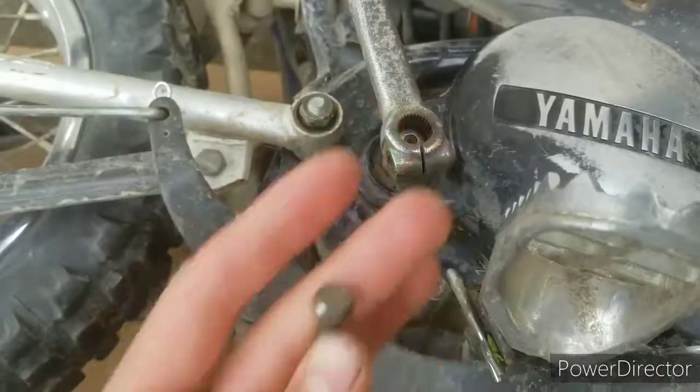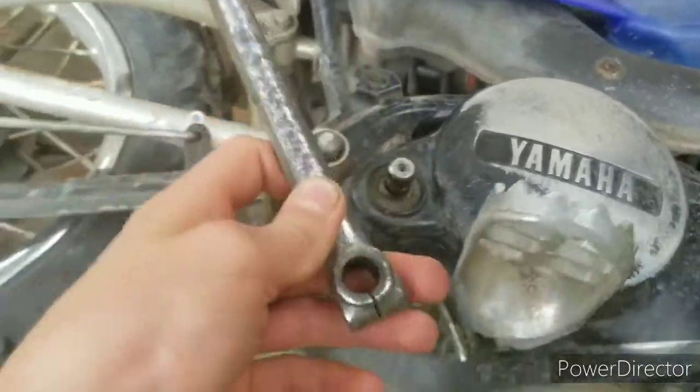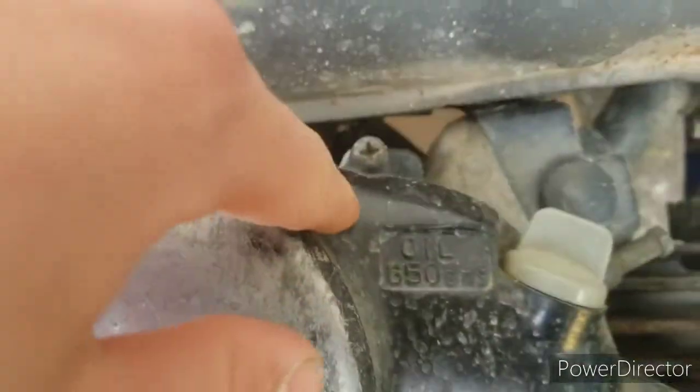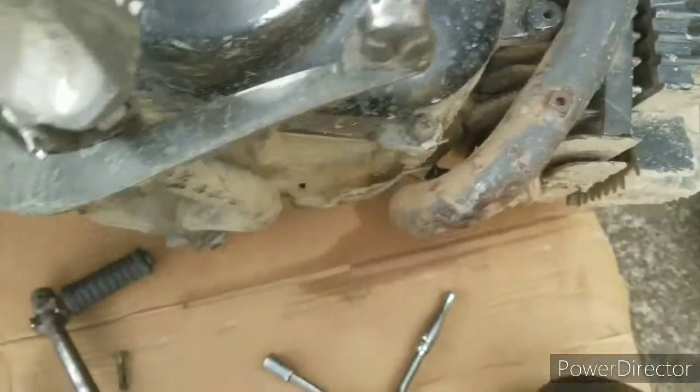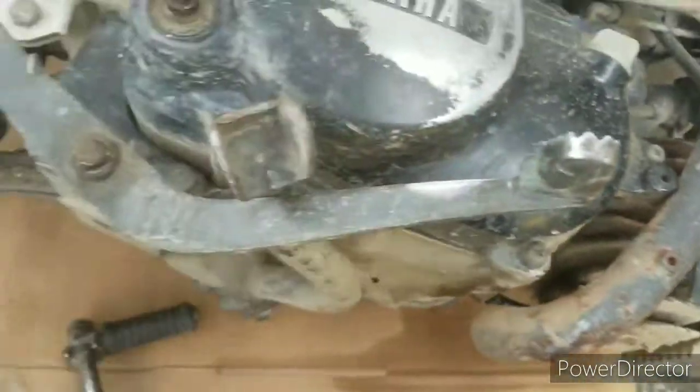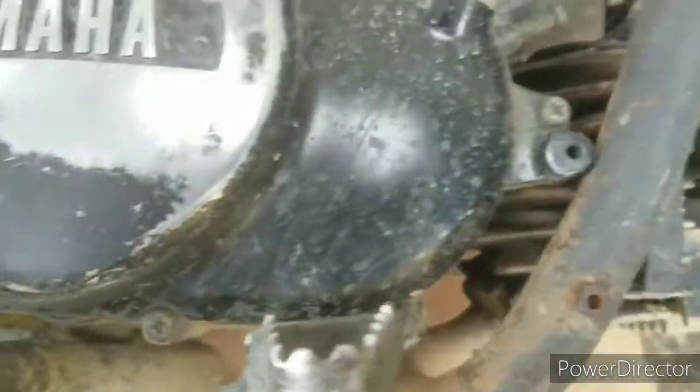First, you're going to take out this 10mm bolt on the kickstarter. You're usually going to have to pry it off with a screwdriver. Then we're going to undo all of these screws or bolts. We also have to take out the foot pegs — just take out the cotter pin and take off the foot peg. Then we can take off the cover easily.